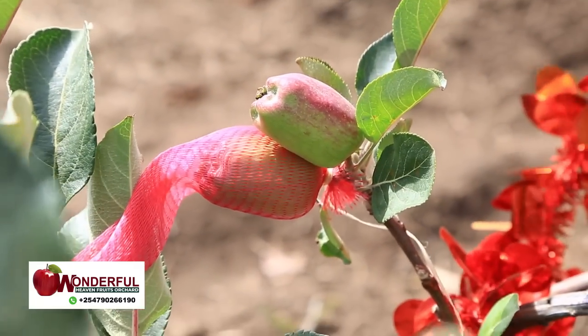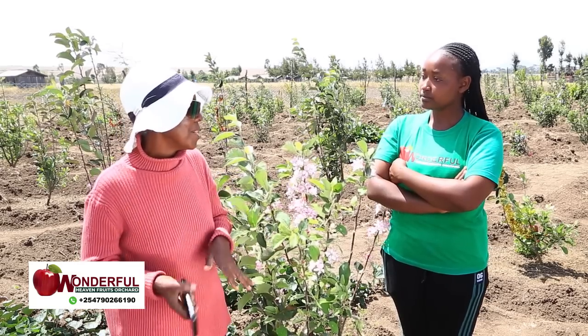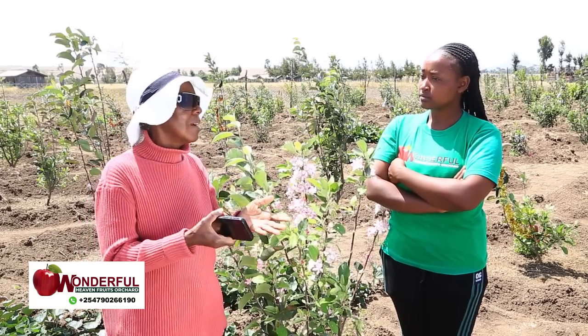As a farmer, what would you say is the major challenge to your Wambugu apple plants? I don't think I have a challenge. Wambugu apple is just good. It's only a matter of weeding, watering, and manure. There is a lot of wind here, but you can just put windbreakers along the farm.